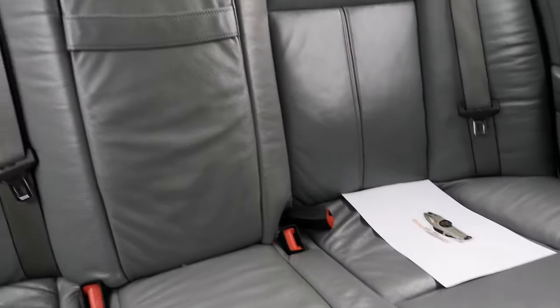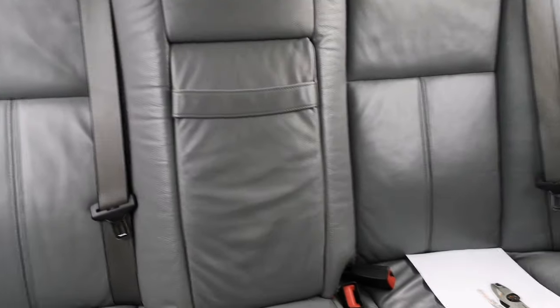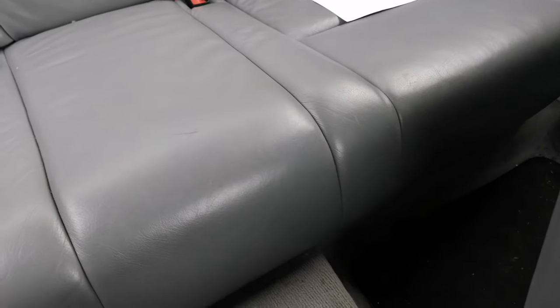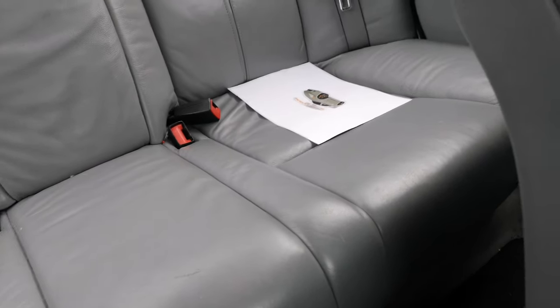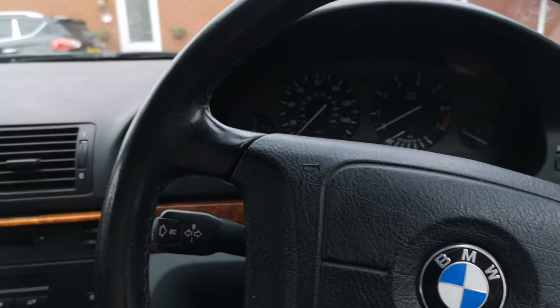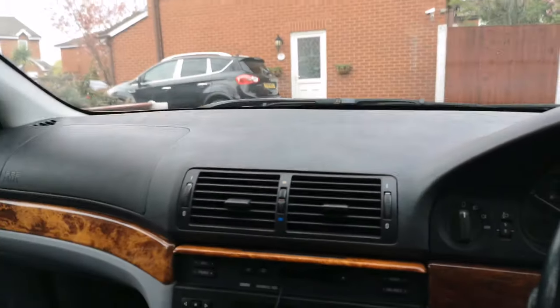Rear seats are in really good condition — really really nice and kept very clean by the previous owner. Seatbelts are nice and clean too. I'll certainly be giving them a once-over, just to moisturise and all of that. Carpets — it has factory fitted BMW mats, which I'm very happy about. The carpet seems really clean, the headliner is very clean, not a single mark on it, absolutely spotless. This car has definitely been looked after by its previous owners. I'm not sure what number owner I am as of yet, but I will certainly be finding out.